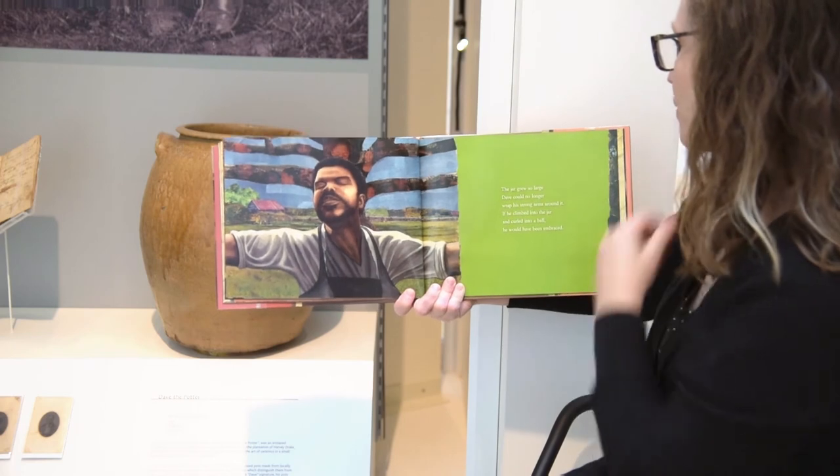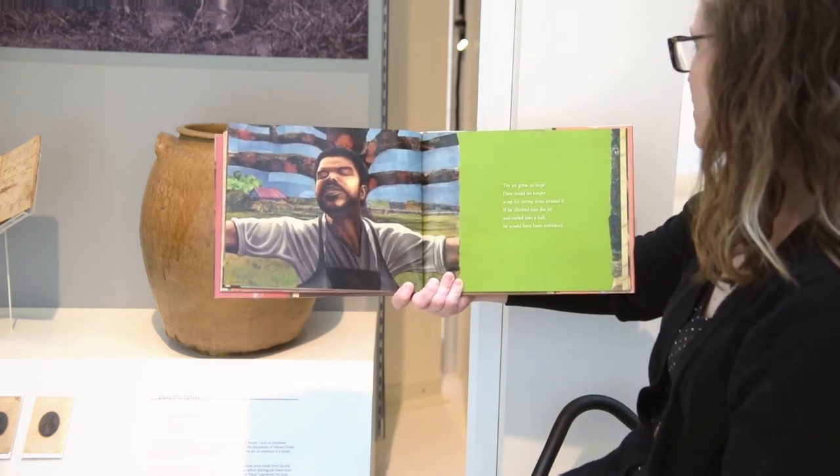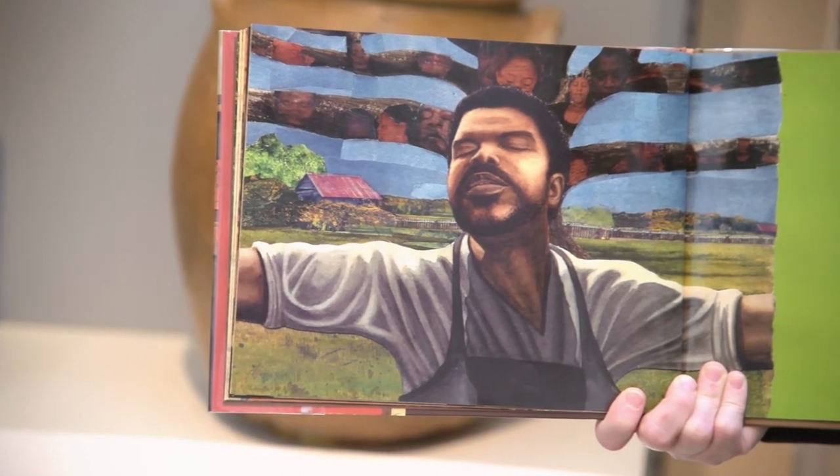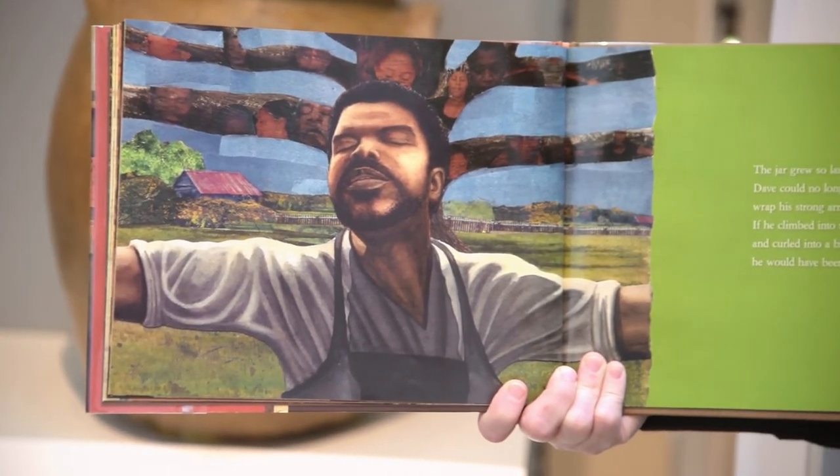The jar grew so large, Dave could no longer wrap his strong arms around it. If he climbed into the jar and curled into a ball, he would have been embraced.